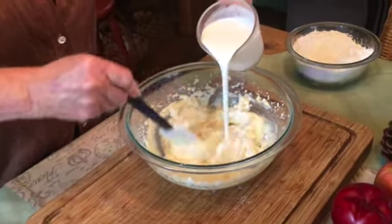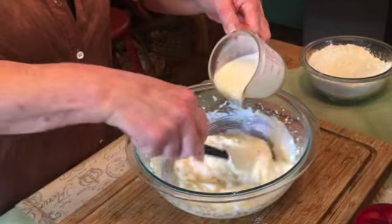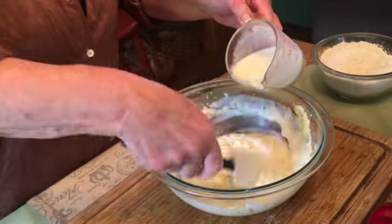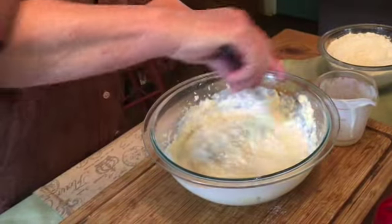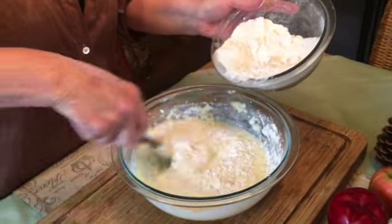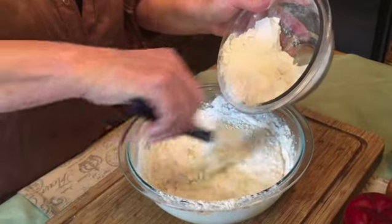Stir your 1 cup of buttermilk into your sugar and egg mixture. Remember that if you don't have buttermilk you can make your own buttermilk substitute by adding 1 tablespoon of either white vinegar, lemon juice, or cream of tartar to 1 cup of regular milk. Stir well and let it sit for about 5 minutes. You must use buttermilk — it's the acidity in the buttermilk that we're looking for. If you use plain whole milk you won't have the acidity that this cake needs to rise properly.